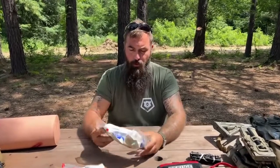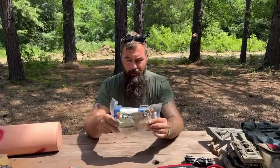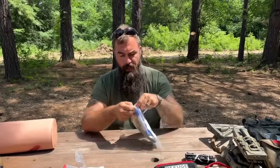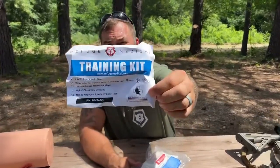So let's talk about wound packing. This is a trainer kit. When you come to refuge training — you can go to refugetraining.com, national tour dates are up — when you come to refuge training, you get one of these to keep. I'm going to tear this open because I need the pressure bandage and the packing gauze inside. It has a zip-top bag. These are all North American Rescue components in here — industry leader in trauma medicine components.